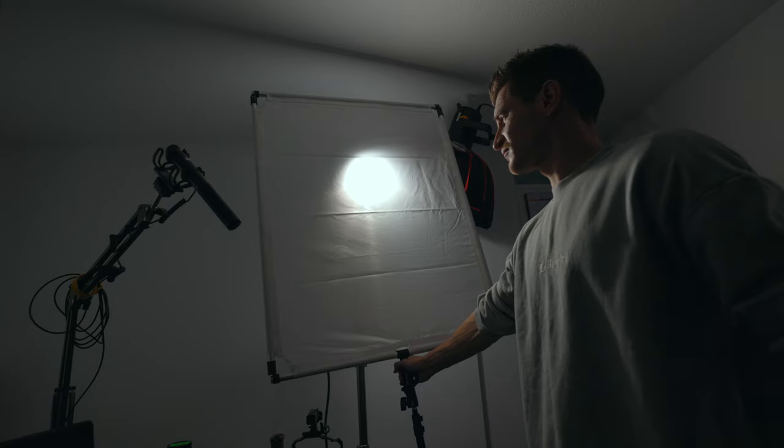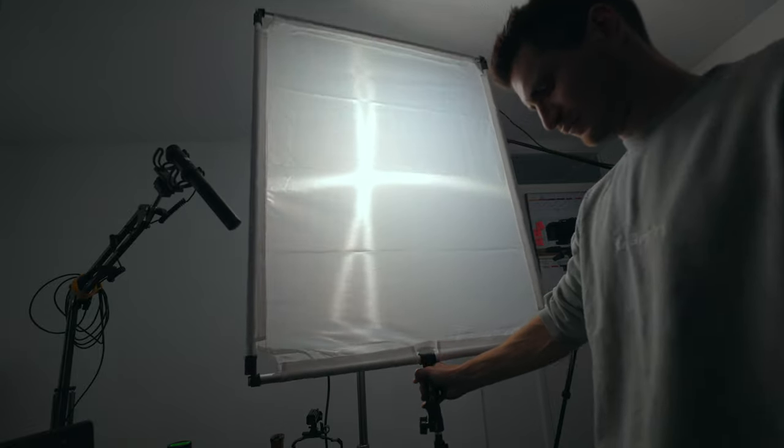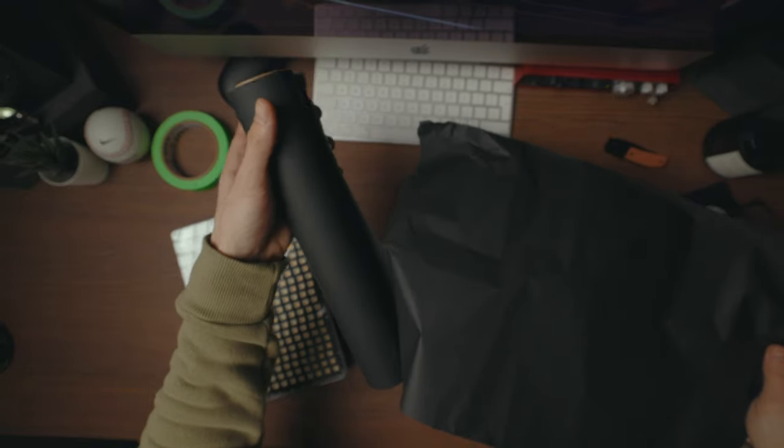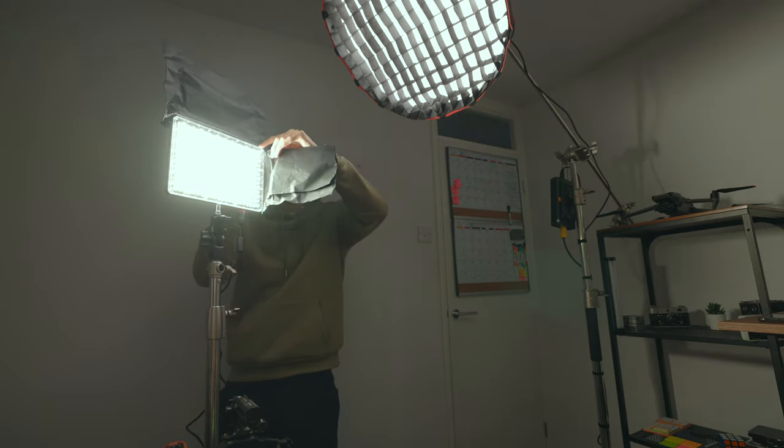If you're using a panel, move the light fixture back so that the light fills up the entire panel. This will give you more light and a softer result. You might have to flag off some of the edges using barn doors to stop the light from spilling over the sides. And if you don't have any barn doors, it's really easy to make your own — check out this video I did. It's quite funny and worth a try.